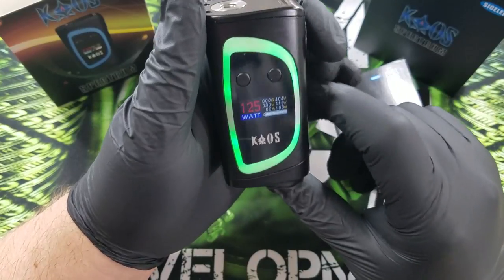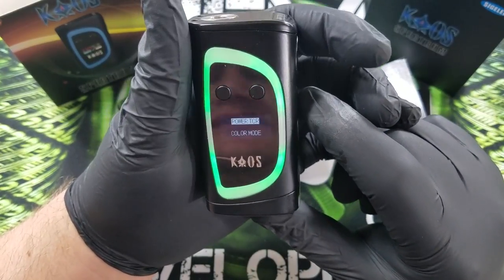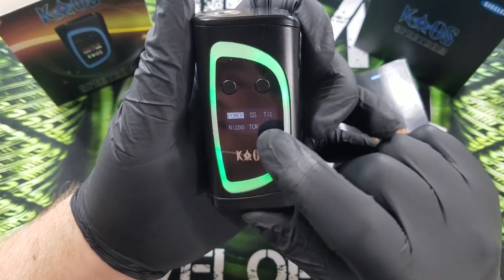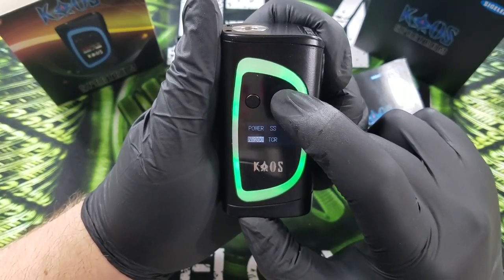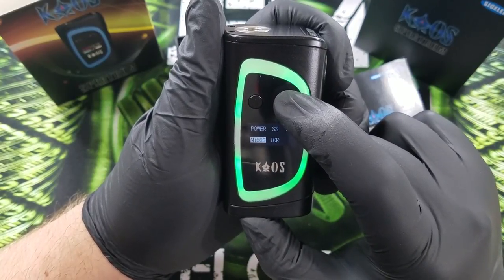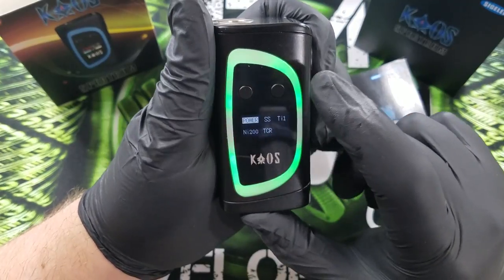Now if you want to change into temperature control, you just hit the button again three times. Go into power TCR and press the power button to select. Now you get to choose between power, stainless steel, titanium, nickel, nichrome 200, or TCR. I like to do power mode.